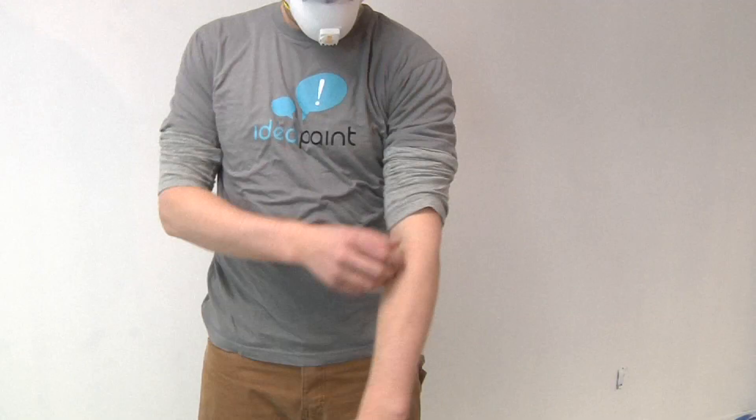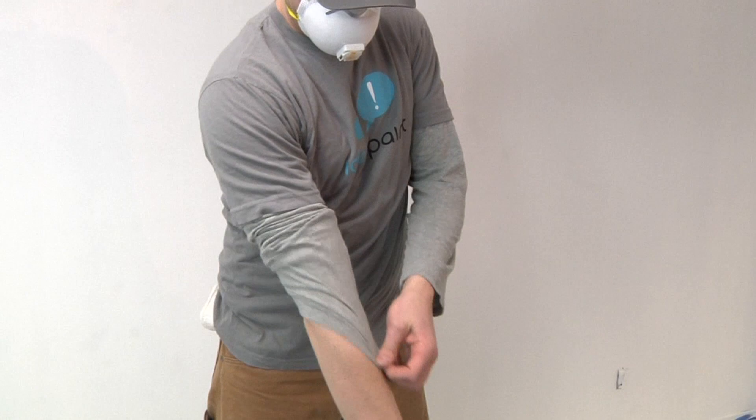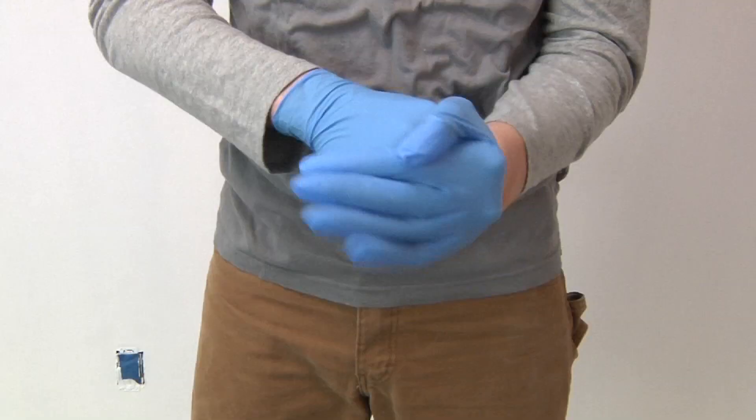As with any paint, IdeaPaint recommends protecting your skin and eyes. Wear a dust mask, safety glasses, appropriate clothing, and protective gloves when applying.